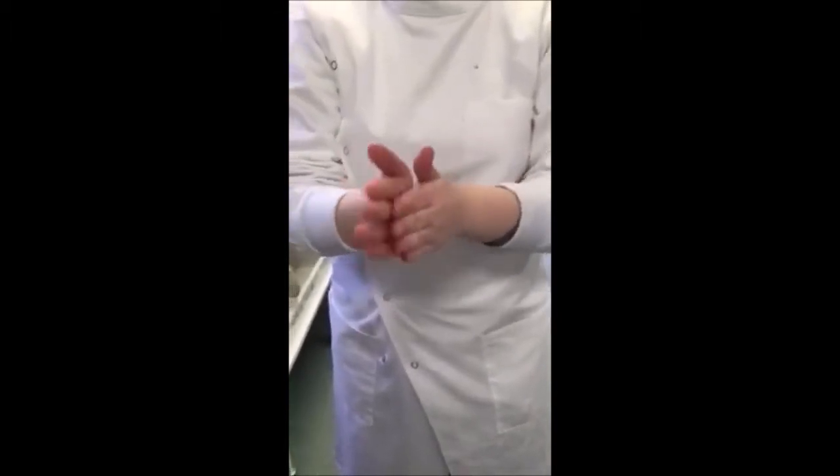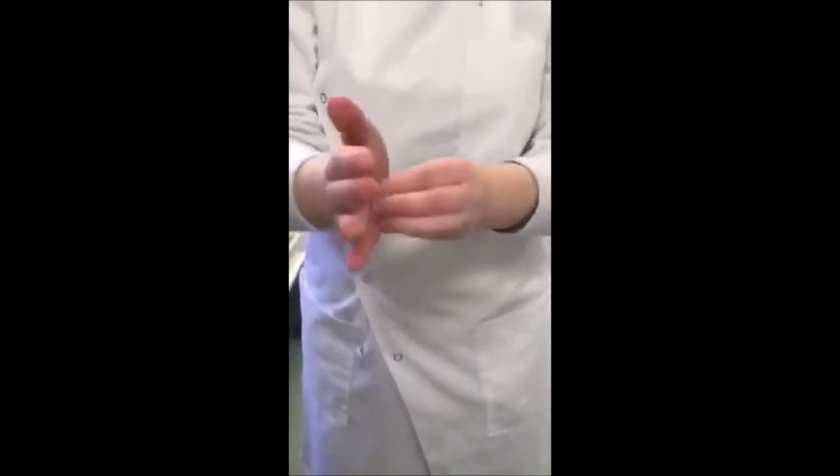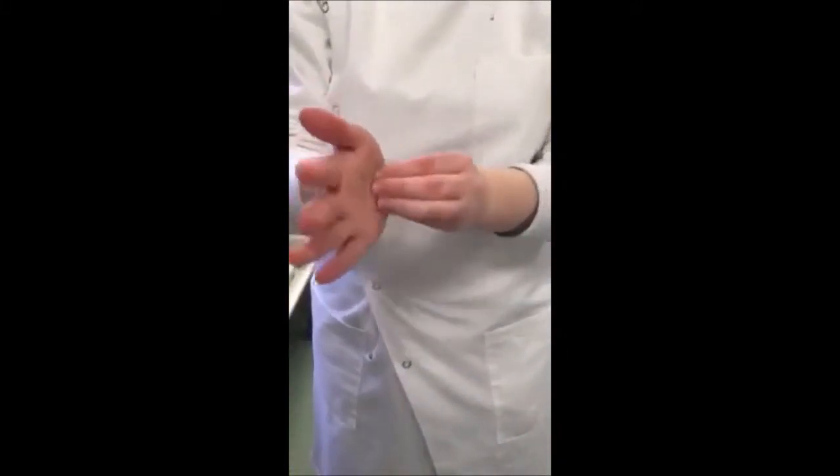Rub the thumb of each hand using a rotating movement. Rub the tips of the fingers against the opposite palm using circular motions. Rub the wrists of both hands and then allow hands to dry completely.